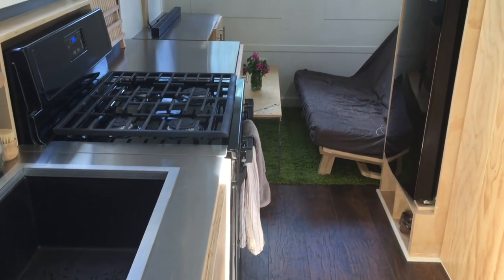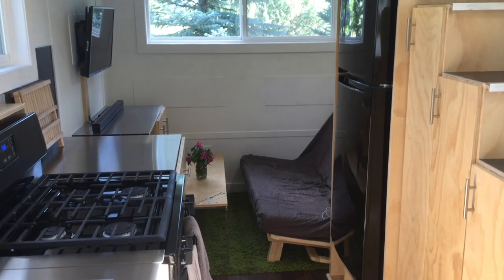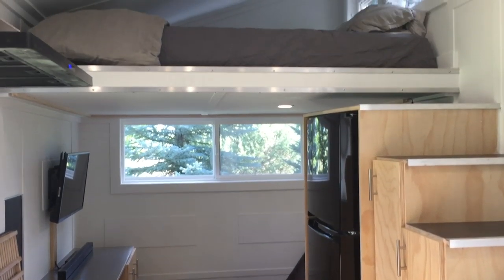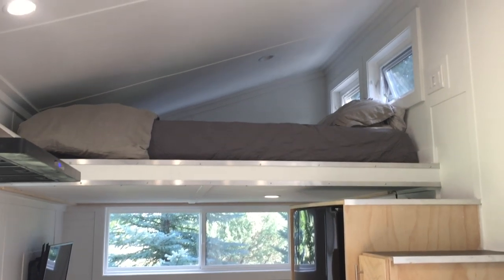Looking down through the kitchen towards the living room, you'll see a full-size propane range and oven with ample counter space. All LEDs inside of the house are on dimmer switches.